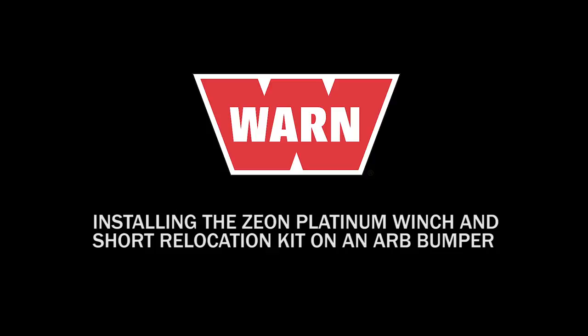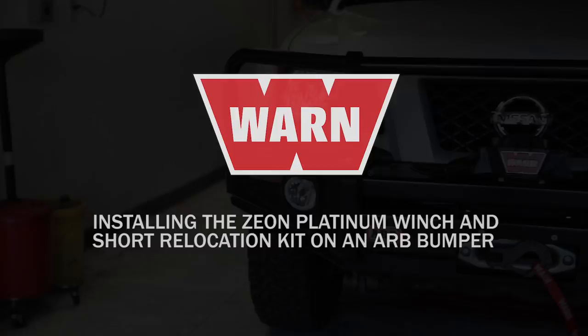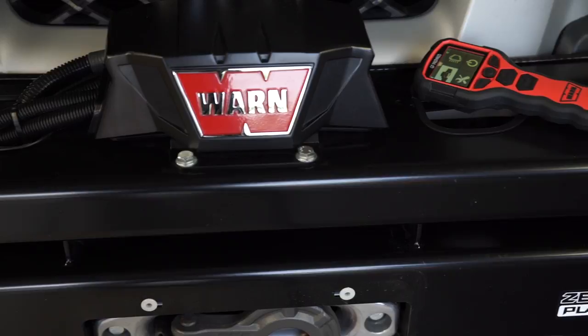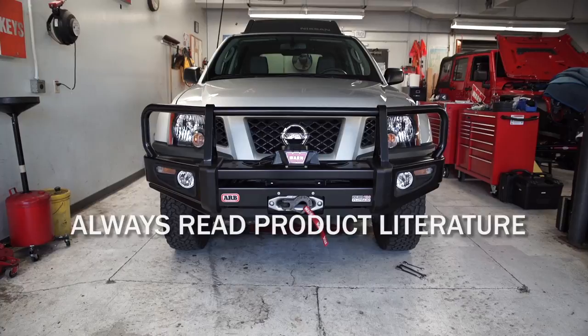Installing the Xeon Platinum Winch and Short Relocation Kit on an ARB bumper. Xeon winches feature a convertible control pack that can be attached to the winch or remotely mounted, allowing for various winch mounting options and looks. This video will guide you in installing the control box remotely to the top surface of the ARB bumper. We also recommend you read all product literature that came with the relocation kit before installing the product.